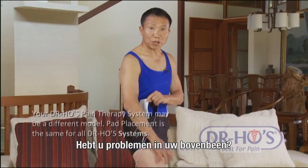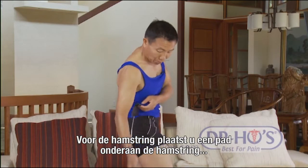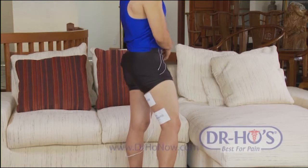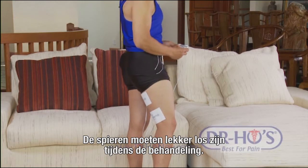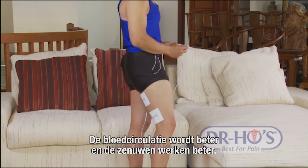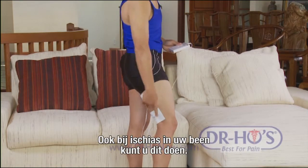For upper leg problems, here's where to put the pads for each muscle group. For hamstring issues, put one pad on the lower portion of the hamstring and one in the belly of the hamstring muscle. Make sure the muscle is nice and loose while treating - let it contract and relax so it goes through workout cycles, blood circulates better, the nerve circulates better, and the muscle starts to heal itself.